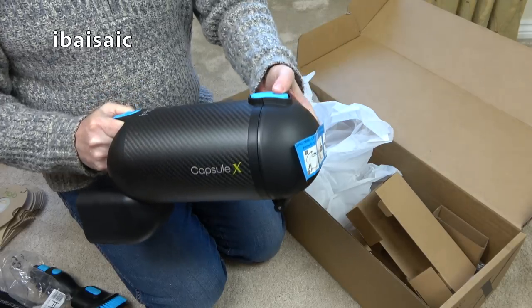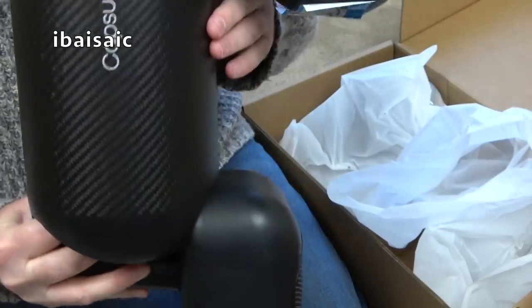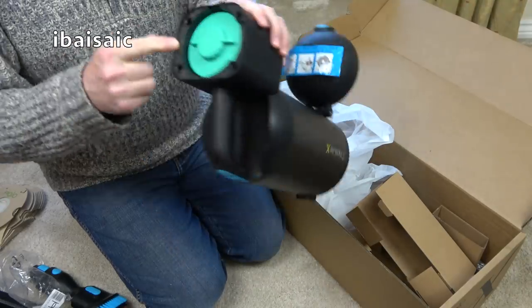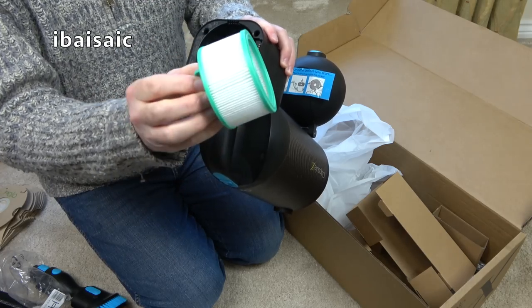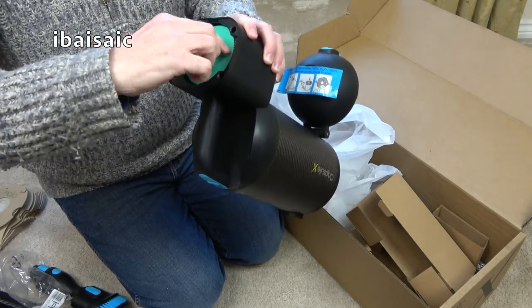It is a bagged vacuum. Surprisingly, they've not actually fitted a bag in here, but there is a filter — a pre-motor filter. I think it's HEPA filtration. Yes, there's another filter here. So you do have a HEPA exhaust filter as well as a pre-motor filter. And of course the dust bag is your first filter.